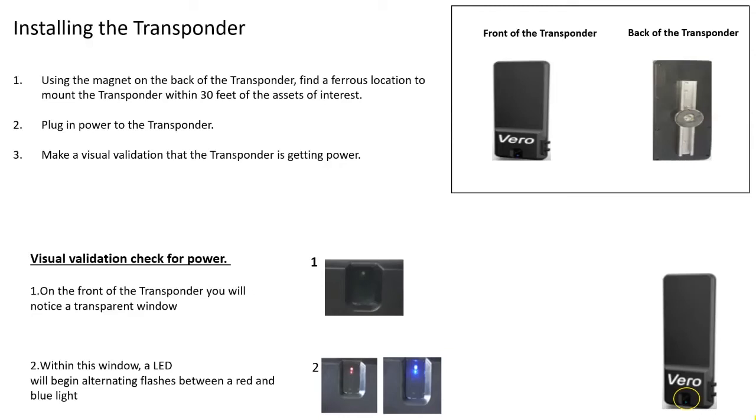The second thing you should do is plug in your transponder. And upon plugging in your transponder, the third thing you should do is make a visual validation that your transponder is actually getting power. If you look on the front of your transponder, you will notice that it has an IR window in it. Within this IR window sits an LED. If this LED is flashing between red and blue, then that means that your transponder is successfully getting power and your transponder is set up.